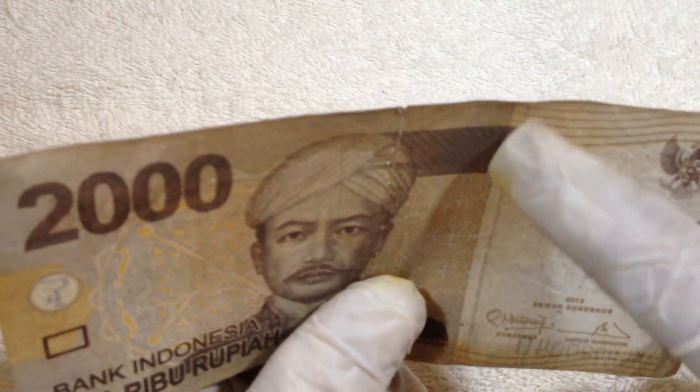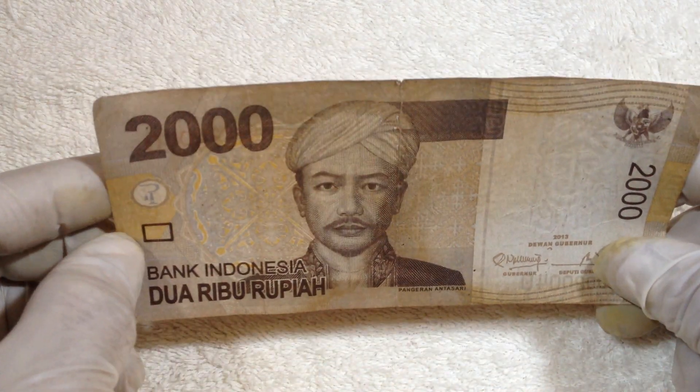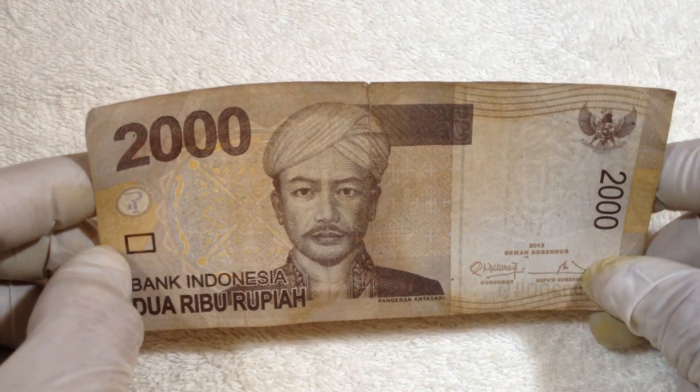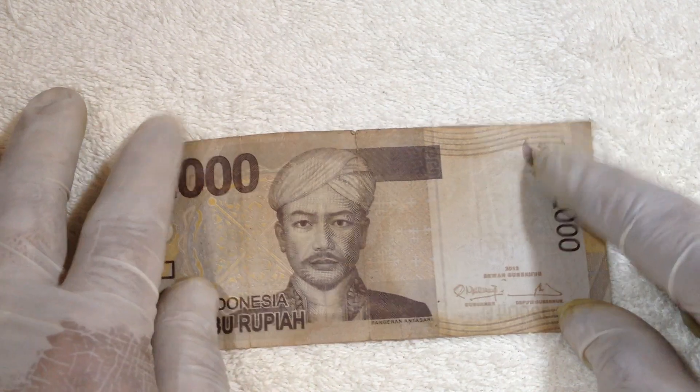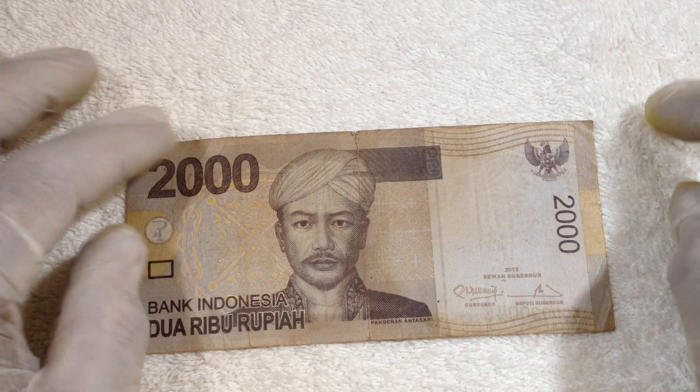There are security lines here. We can see that a lot of monies from all around the world have security features to avoid counterfeit or fake money.